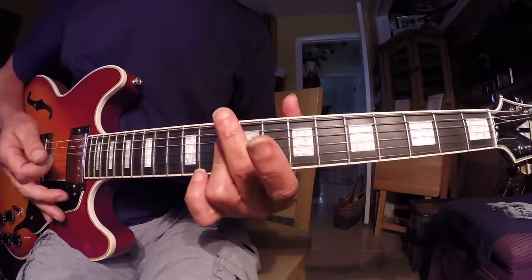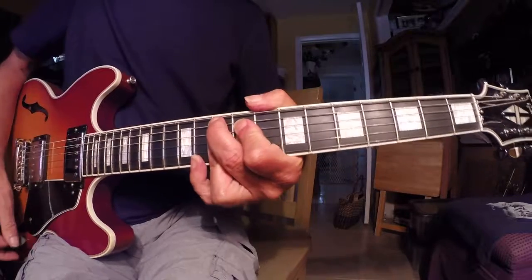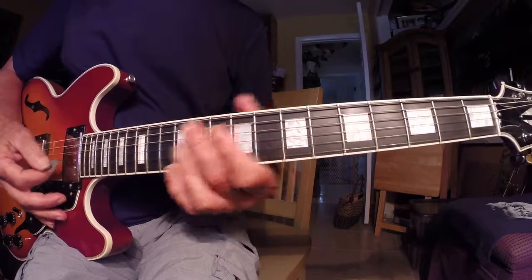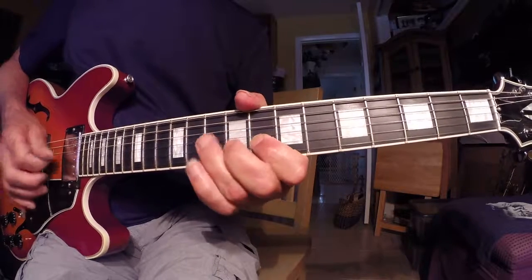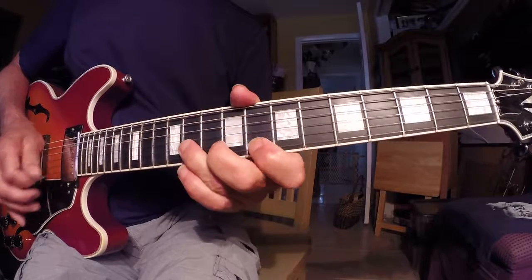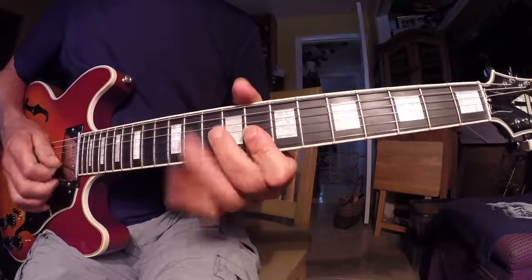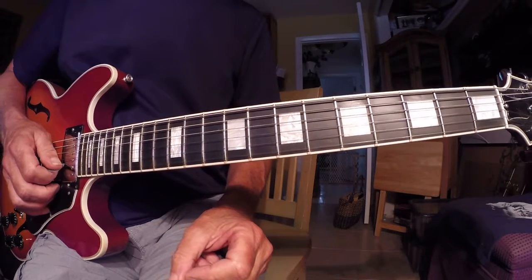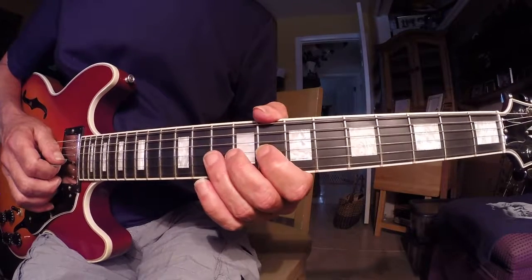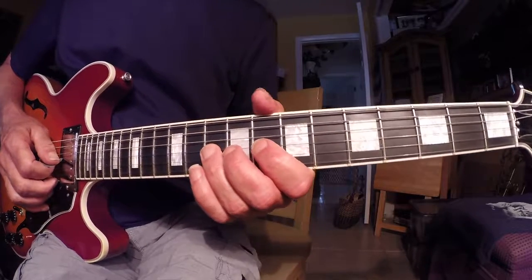I'm in the key of C, going over D minor, then G9 sharp 5, and back to the one chord. So here's the technique again — if you haven't learned it already, I'm going to start in the eighth position minor pentatonic.